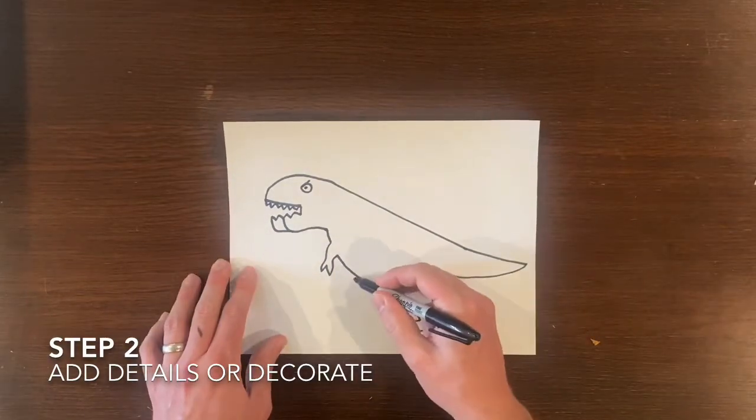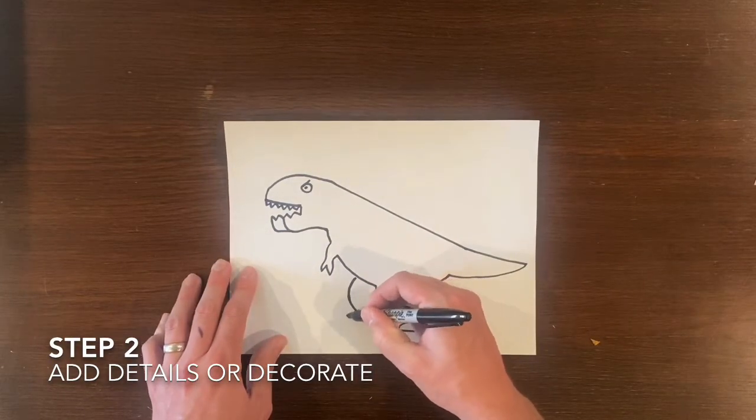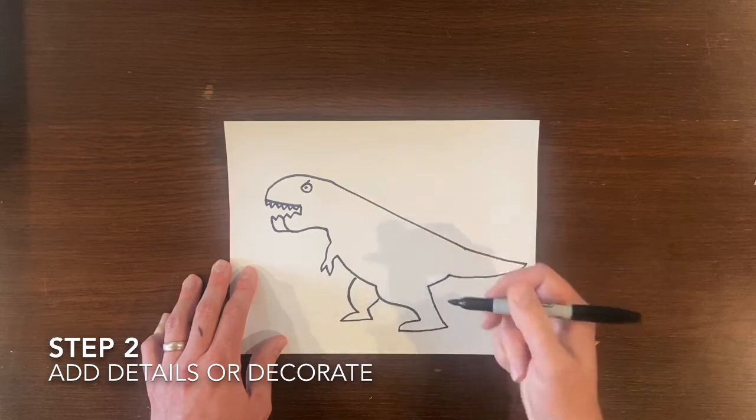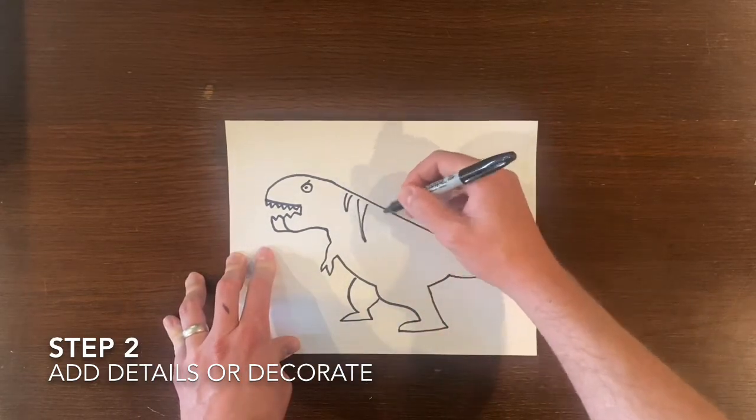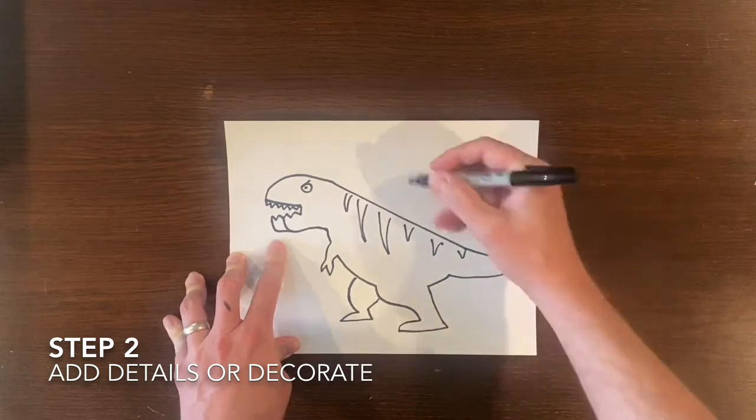Lastly we need to add details or decorate our tyrannosaurus rex. You can add all sorts of features like stripes or spots. It's really your T-Rex.